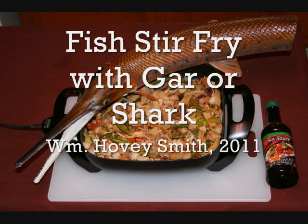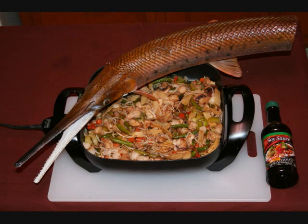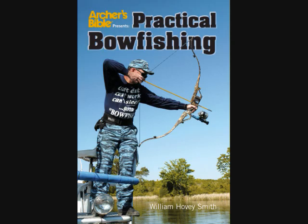Fish stir fry with gar or shark. William Hovey Smith, 2011. Here I am with a smallish Alabama garfish. I bow fish all the way across the country. Here's my book, Practical Bow Fishing.